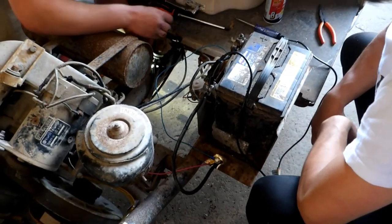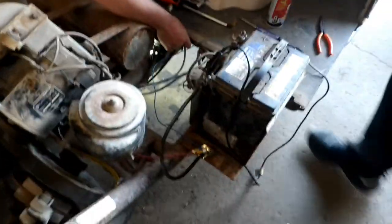Alrighty boys, day two of the '77 Harley golf car. We've got Spark, the master mechanic. We were doing some good stuff.